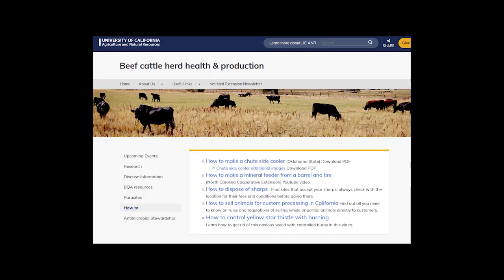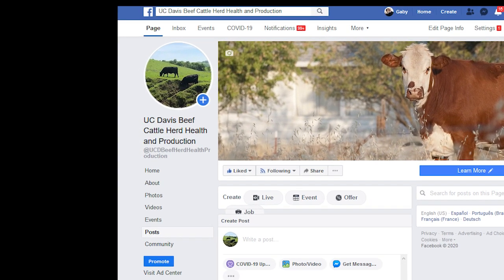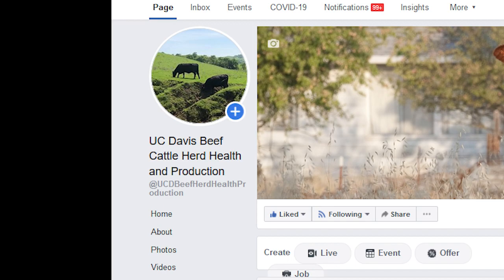I hope you have enjoyed this video. Please check out other resources on beef cattle such as our webpage and Facebook page. Thanks and good luck with your next injections.